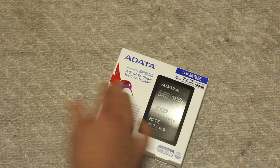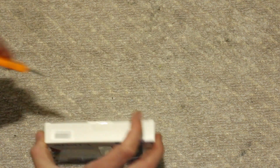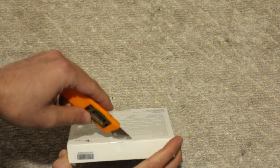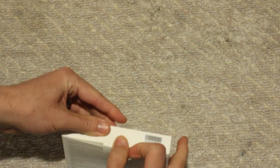You've got the SSD pretty much hitting the box, so this thing could easily get damaged in shipping — that's one thing I'm noticing straight away before we get into the unboxing. Taking off the seal, we can then start to unpackage the contents.